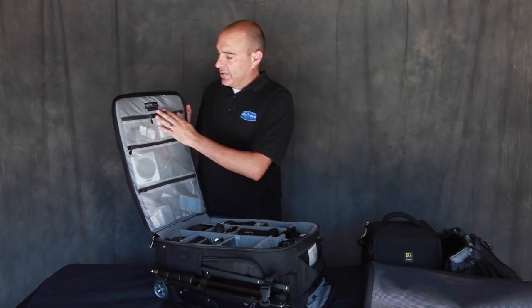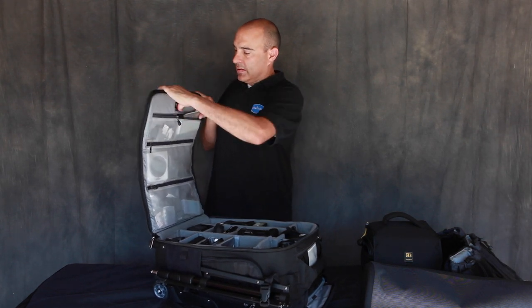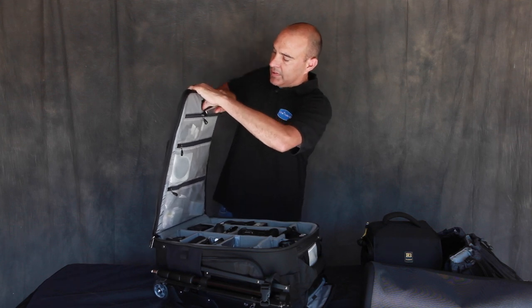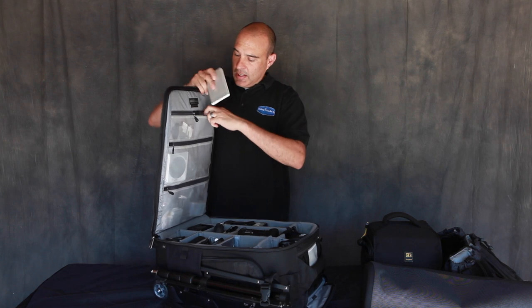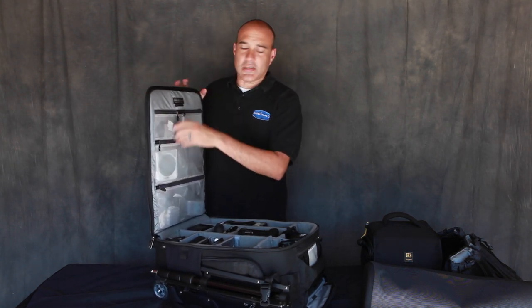Inside the bag I've got a Seagate two-terabyte solid-state drive. I don't like backing up to computers — I always use external hard drives and Dropbox, in case one of them fails, like my iMac just did.